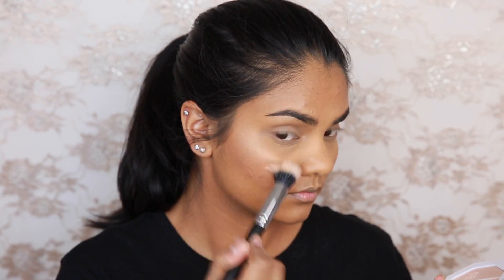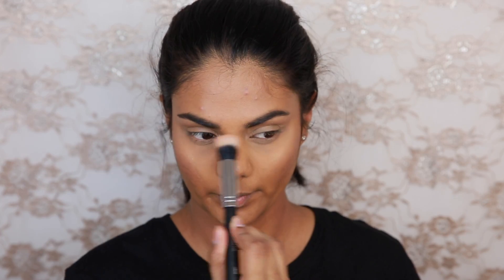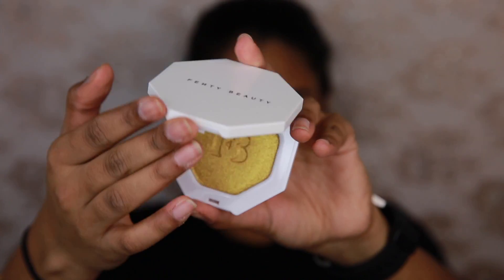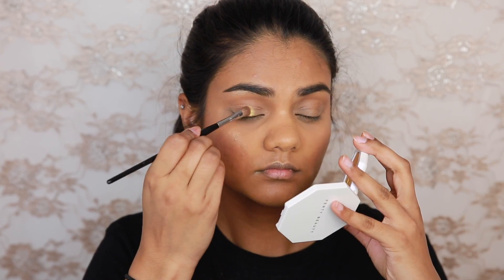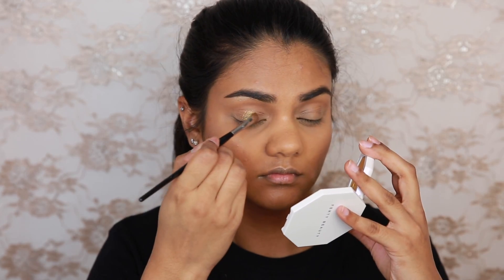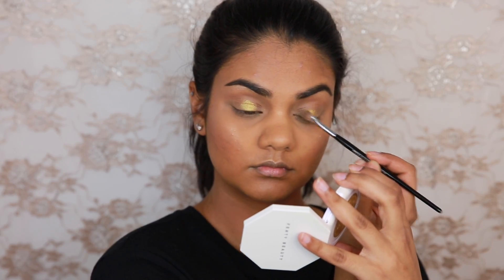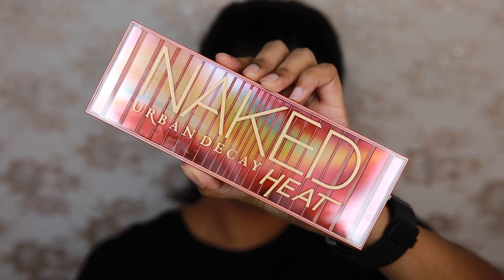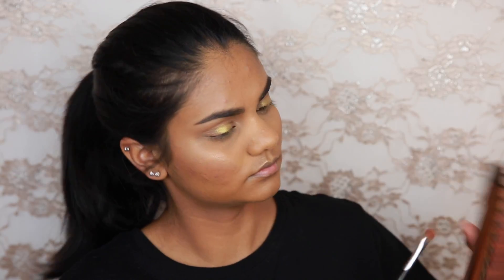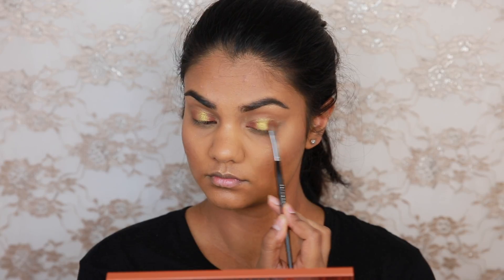Next I'm going to be taking the Fenty Beauty Kilowatt Freestyle Highlighter in the shade Trophy Wife and applying this to the centre of my lids. A lot of people are a little hesitant to buy this product — like, what am I going to do with a gold highlighter? I've found it's a very nice yellow Indian gold, so it's perfect for Indian brides that want that really yellow gold on their eyelid. Whenever I find a nice gold in store or in a palette it usually fades out, whereas this one is just a really strong yellow shade — perfect for that kind of Indian look.